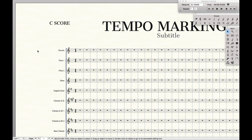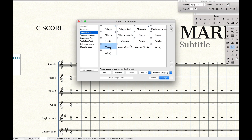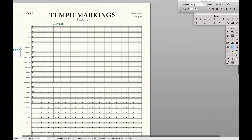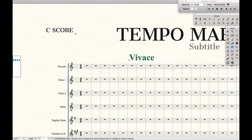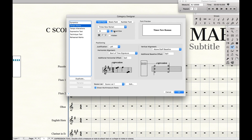First, we're going to come in here and do large tempo markings. As you can see, if I do a tempo marking like that, it's nice and big so it's readable in the score, and it's also at the right size for the parts. The way you do that is quite simple — just come up here, edit categories, and choose a fixed font size.